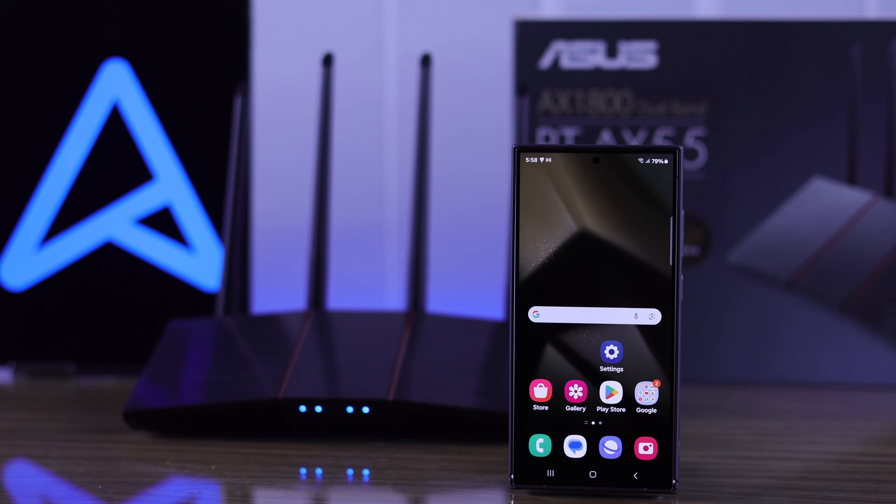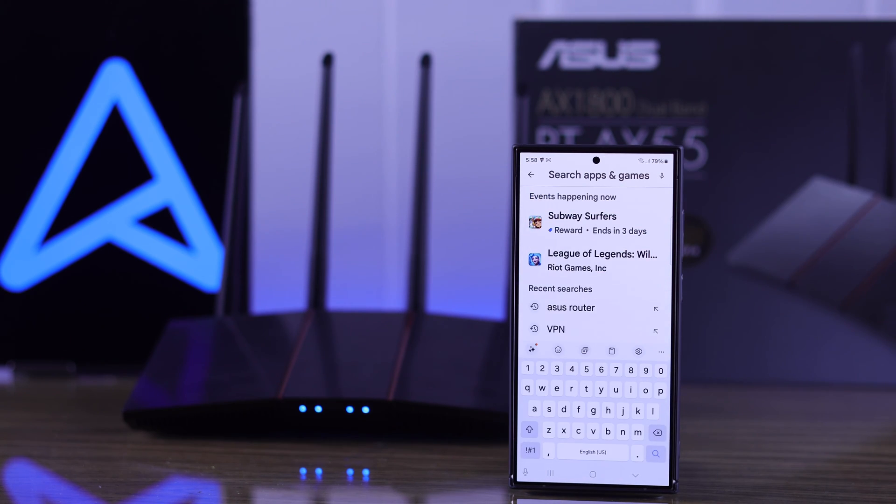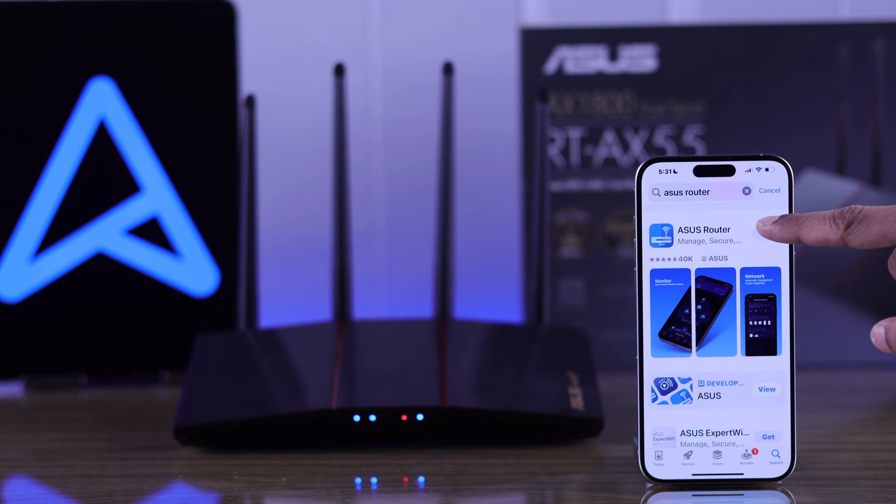After that, grab your mobile device. If you're an Android user, go to the Google Play Store. For iPhone users, go to Apple's App Store. Then search for the ASUS Router app and install it.